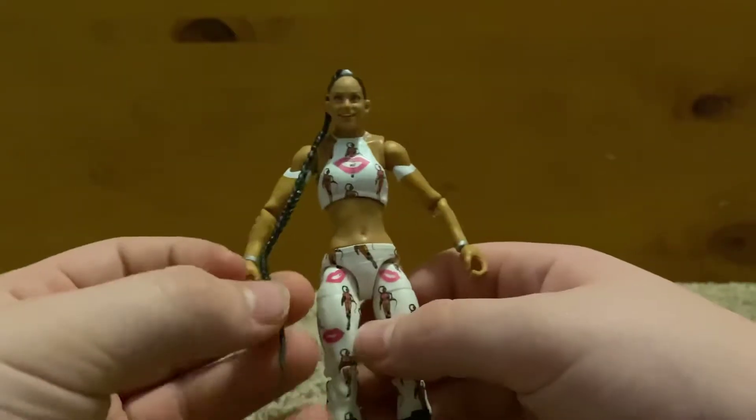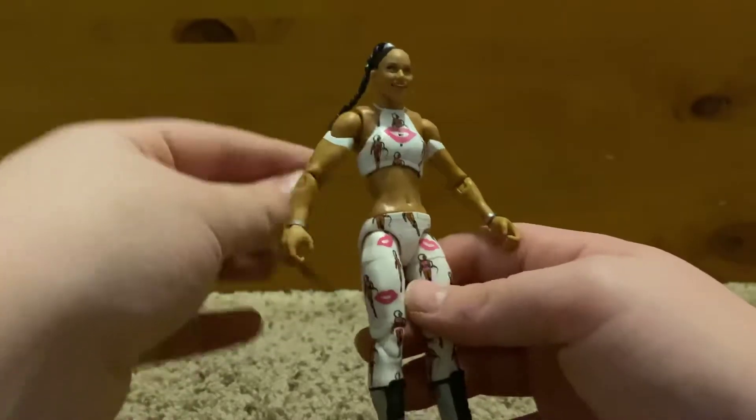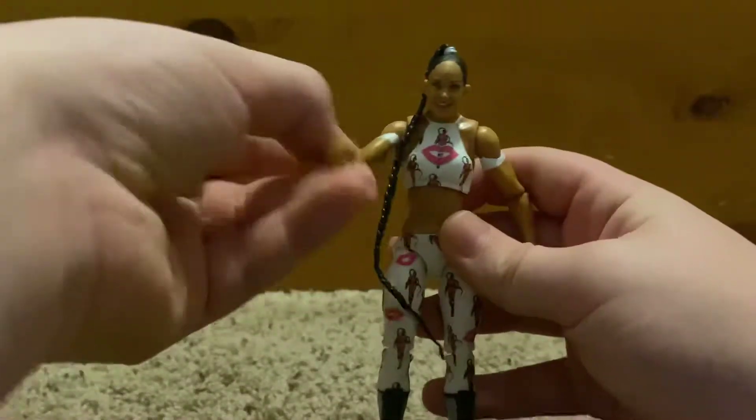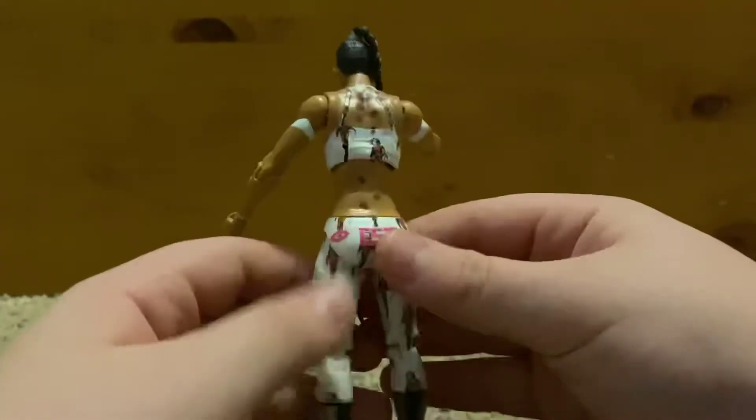It's a very small figure, but that's how all women Elites are. The hair is pretty long so it might get in the way of playing if that worries you, but if it's just for posing it's a pretty good figure. Her attire is basically just lip prints and a cartoon version of herself, kind of like the jacket.